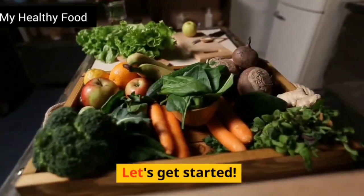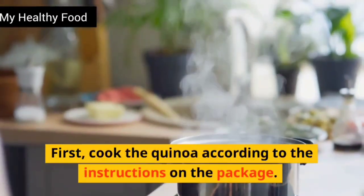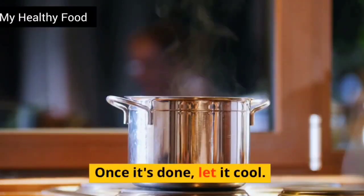Let's get started. First, cook the quinoa according to the instructions on the package. Once it's done, let it cool.